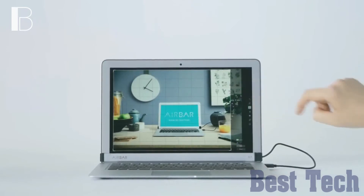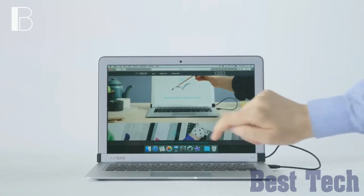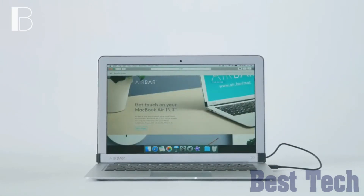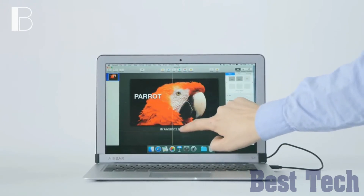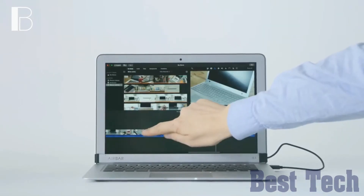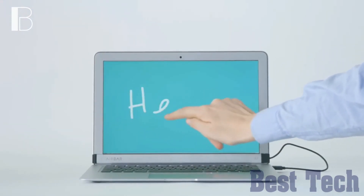You will be able to sweep through music, images, and video files, scroll web pages, or highlight text and paragraphs in your Word and PDF documents. You can also pinch, zoom, and rotate in your maps and photos. It will make using your existing laptop fun again and increase your productivity.